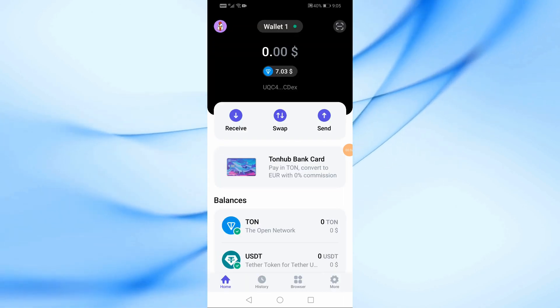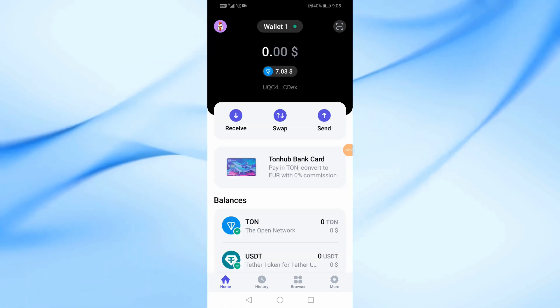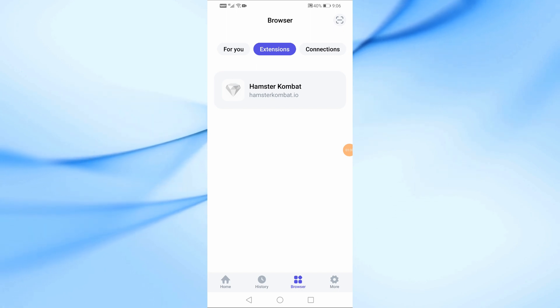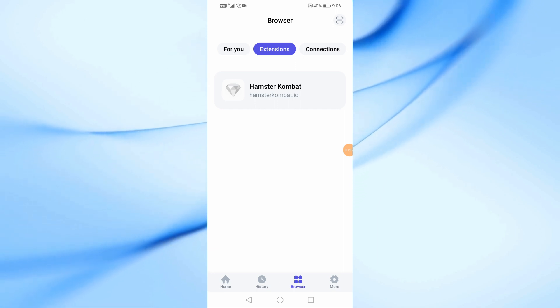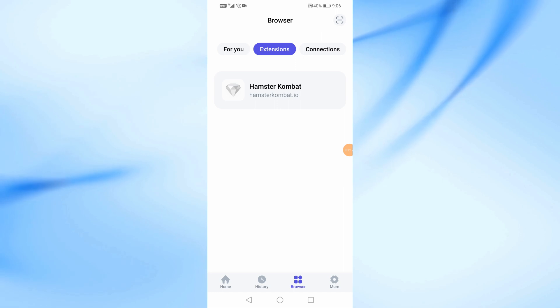And that's it. Hamster Combat has been successfully linked to Tonhub Wallet. If you open the Hamster Combat application and do not find that your wallet has been linked, wait several minutes until the information is updated. If you want to know how to use Tonhub Wallet, watch my previous video. Thanks for watching and don't forget to like and subscribe to the channel.